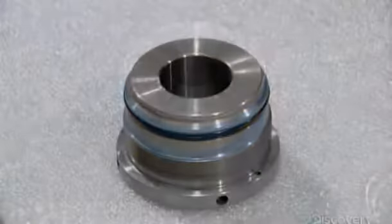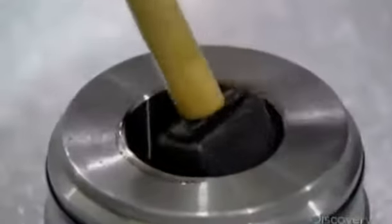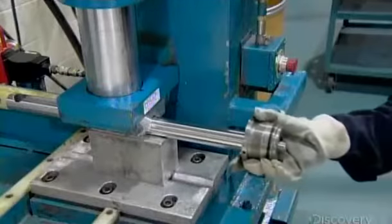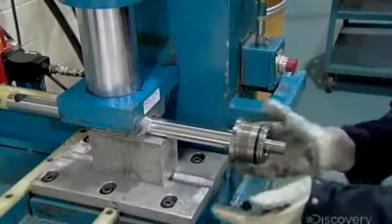With the sealers installed, a worker lubricates the mouth of the cylinder head. This allows for a smooth installation of the part to one end of the piston rod.